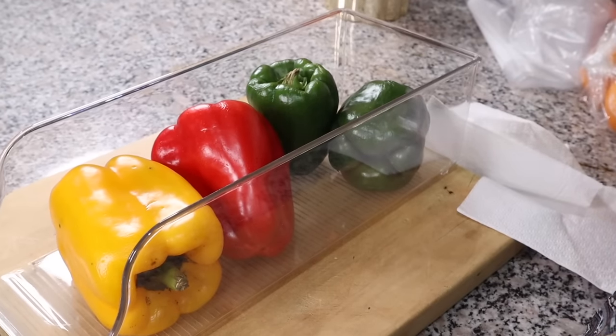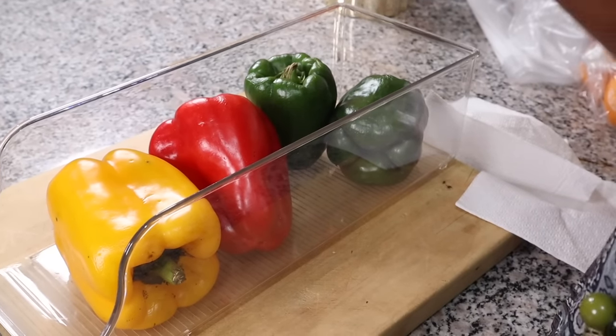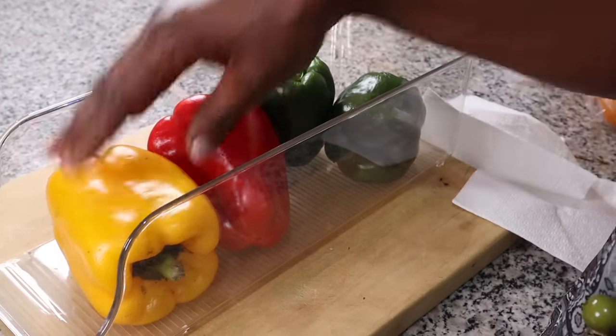For peppers — red, green, and yellow — these store very well in a plastic bag.